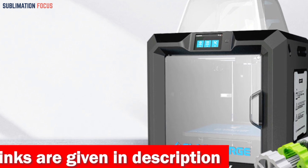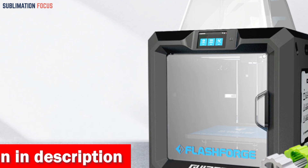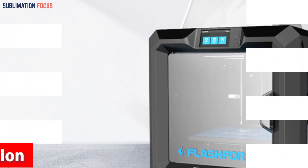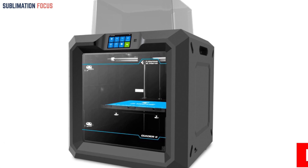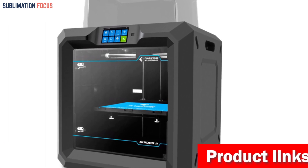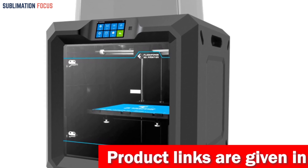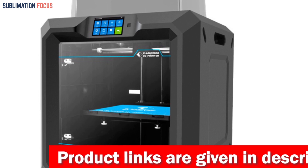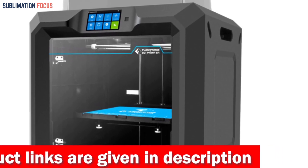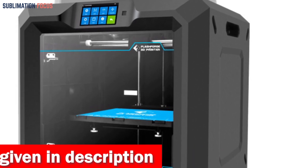Get ready to be blown away by the Guider 2's impressive capabilities. With its large build volume measuring 17.7 by 15.7 by 15.7 inches (45 by 40 by 40 centimeters), you'll have ample space to bring your robotic dreams into reality. The Guider 2 also has advanced features, including a self-developed FlashForge intelligent leveling system that eliminates tedious manual adjustments.